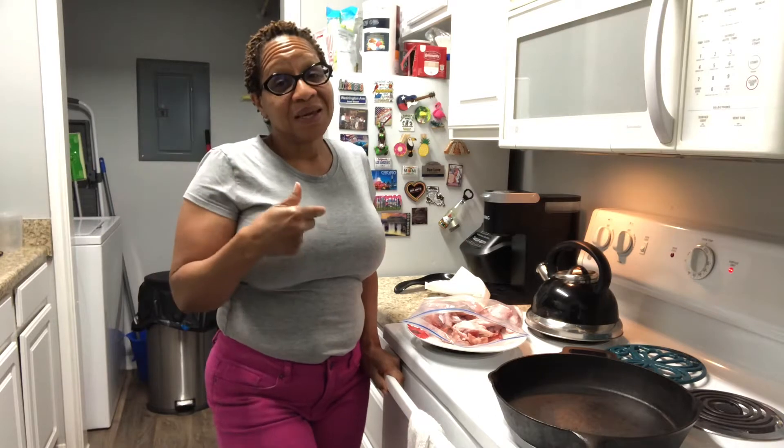Good afternoon everybody. Thank you for joining me in the kitchen. Today is Tuesday. I know it's Taco Tuesday today, but you're in a Creole kitchen. You're in the kitchen with Angela. I'm Angela, this Creole Roots Girl, and today I decided I wanted to show you how I'm going to make some turkey wings.